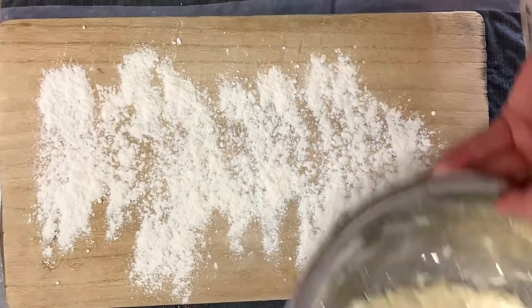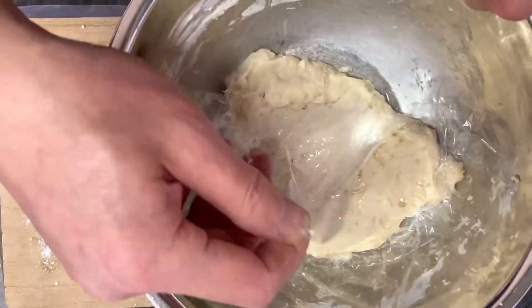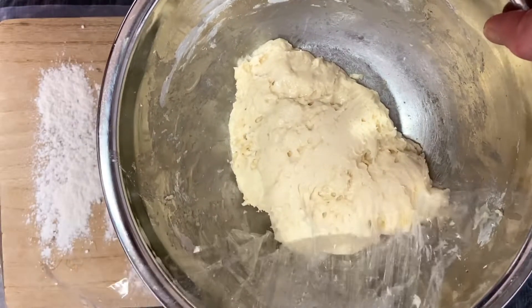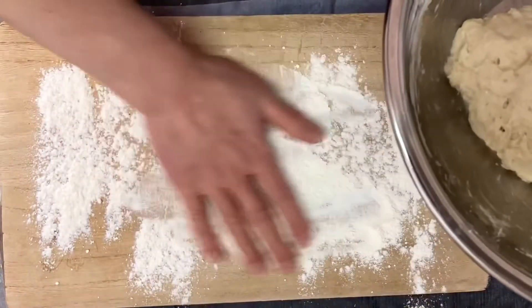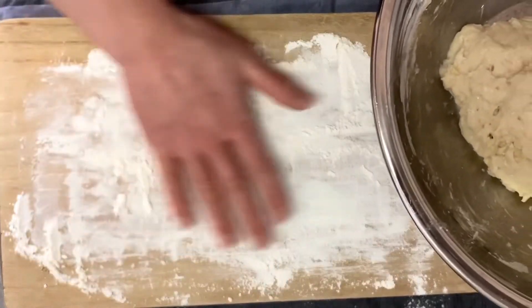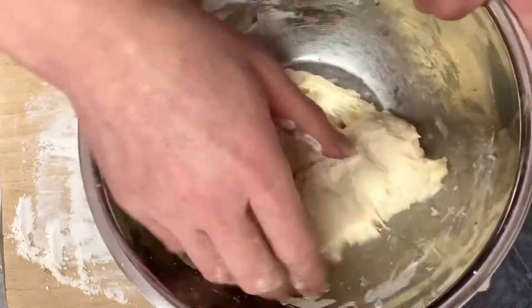I put the flour in the batter. It was a very good time to make the batter. I love it. I'm going to put it in the excess, put the flour on the temperature, and put it in the batter.